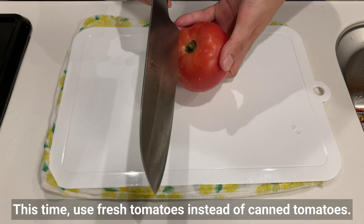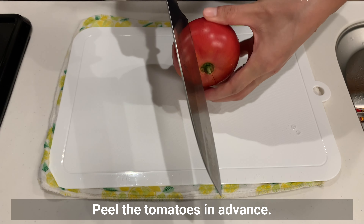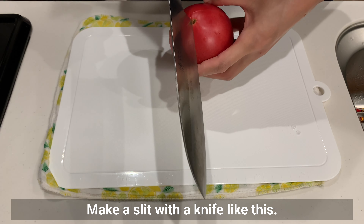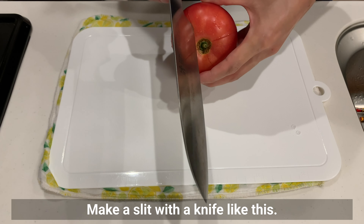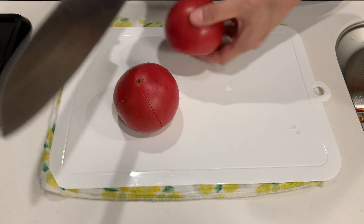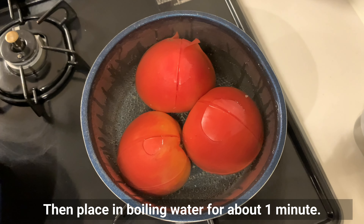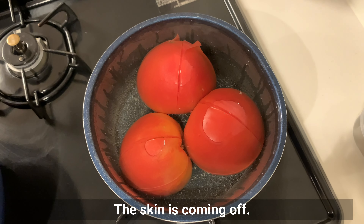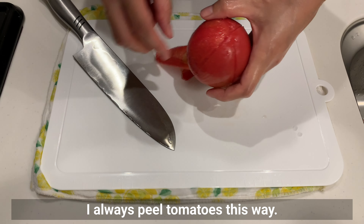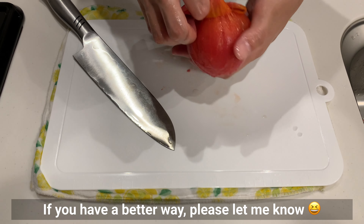This time use fresh tomatoes instead of canned tomatoes. Peel the tomatoes in advance — make a slit with a knife, then place in boiling water for about 1 minute. The skin comes off easily. How do you peel the skin? If you have a better way, please let me know!